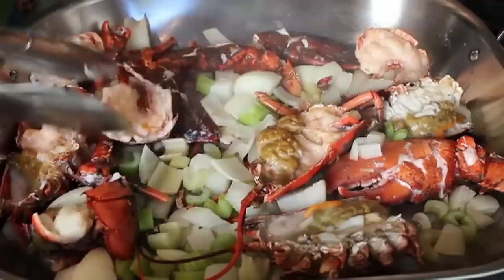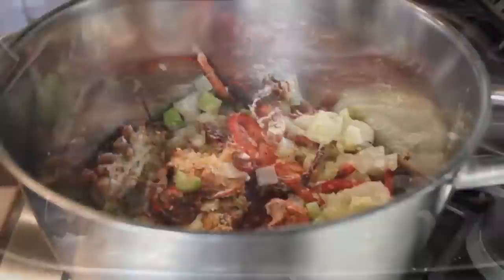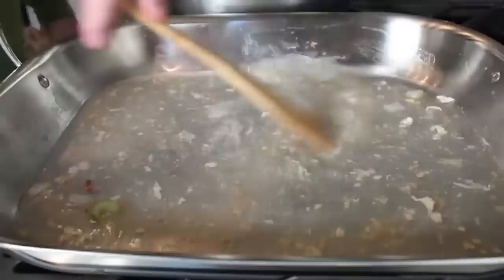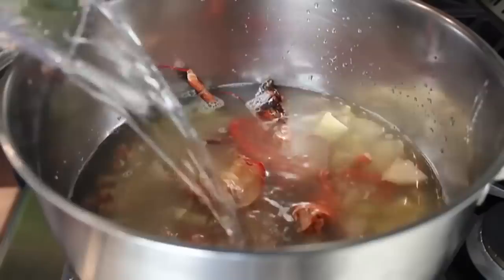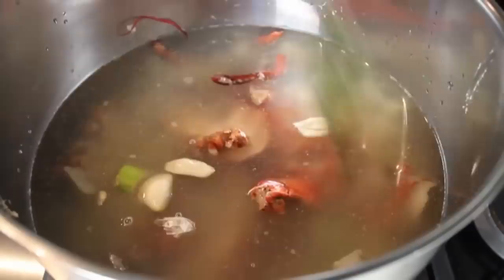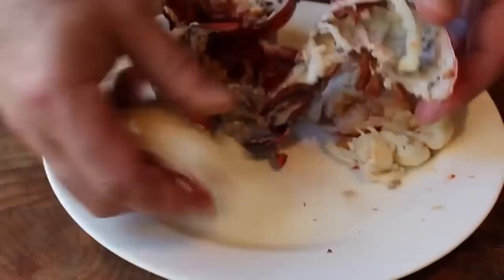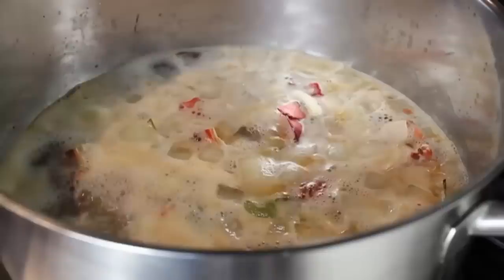Transfer everything into a large stock pot — at least six quarts — except for the four tail halves, which you save for later. Add a splash of water to the roasting pan, deglaze over medium-high heat for two to three minutes, and pour that into the stock pot. Add enough water to make three quarts total. Add a few garlic cloves, a few sprigs of fresh thyme, and a bay leaf. Bring to medium-high heat and simmer. This is not a stock that simmers a long time — just about 40 minutes, as many believe the flavor deteriorates if cooked longer.